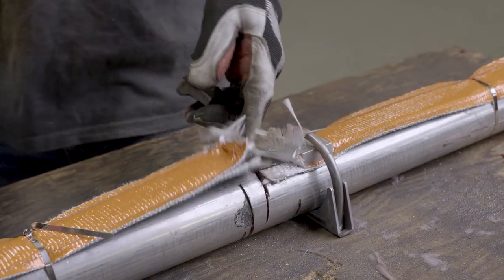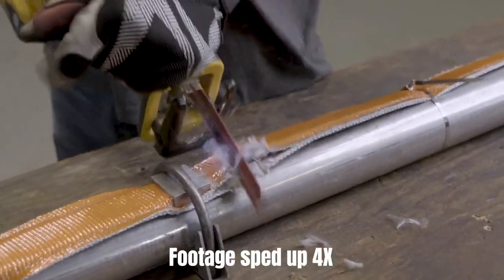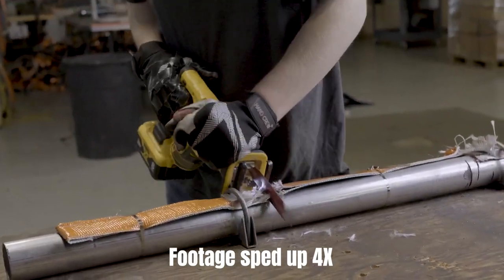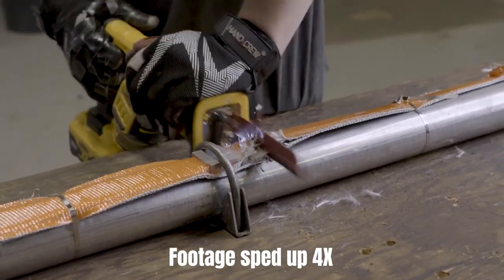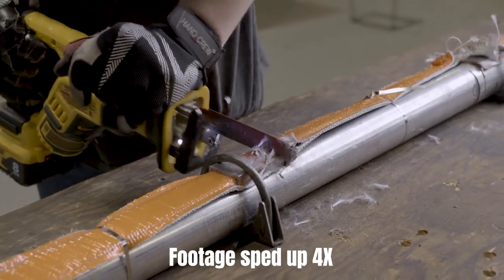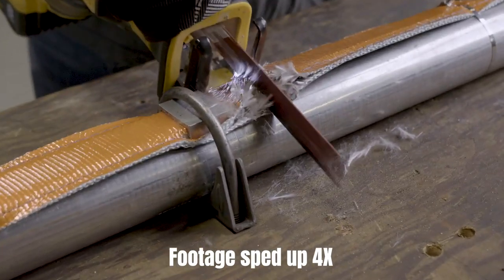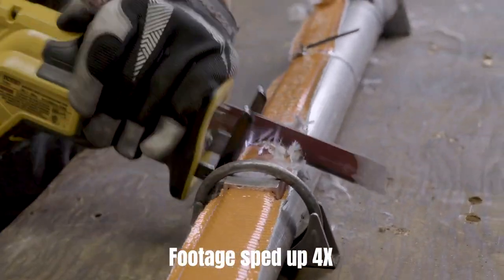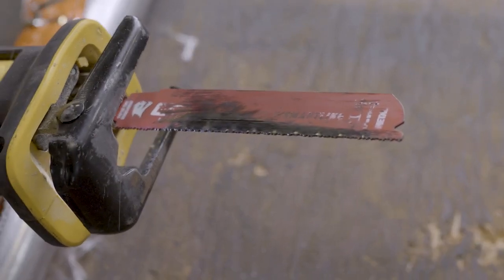We actually made it through the cat strap — it took longer than six minutes to make that first cut. However, a thief would have to actually make two cuts. On the second cut, we've already dulled this blade to the point where it has to be replaced in order to move forward.